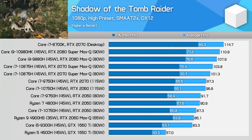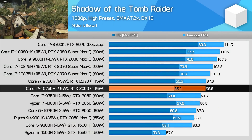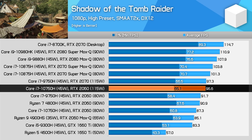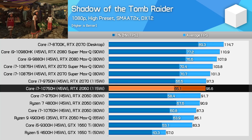Shadow of the Tomb Raider shows a modest performance gain for the 115 watt variant over the 80 and 90 watt models, to the tune of around 6-8% on average. This is enough to elevate this GPU to around the performance level of the RTX 2070, which is a great result.